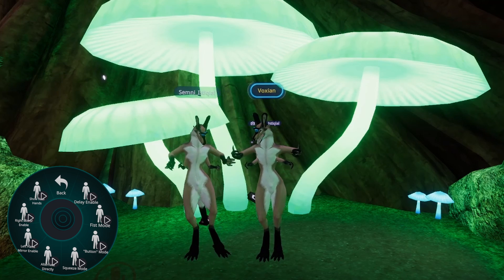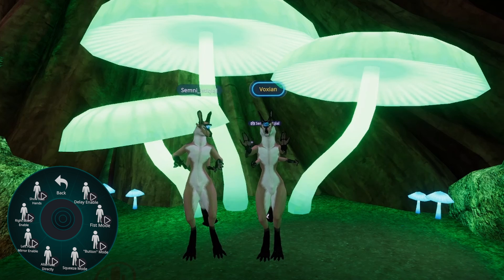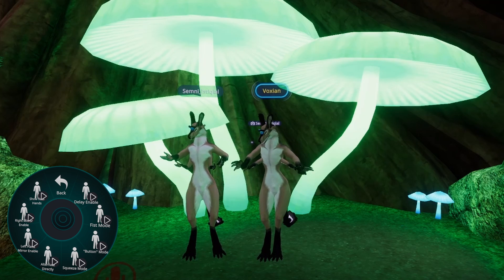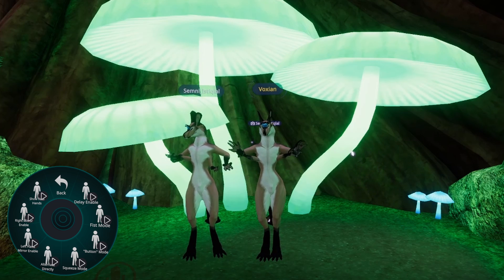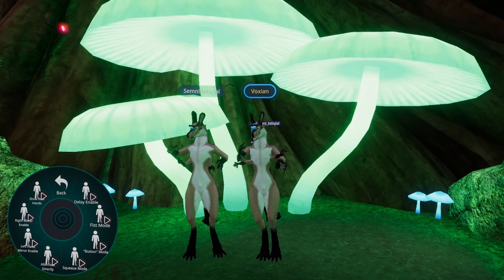You can also disable the mirror. When you're in regular mode, you can have it go from controlling one set of hands to controlling no hands — I'm actually moving my hands and nothing's happening. Then when you do it again, you can control the small set of hands, then no hands, then just big hands, and back. That cycles through all the options.